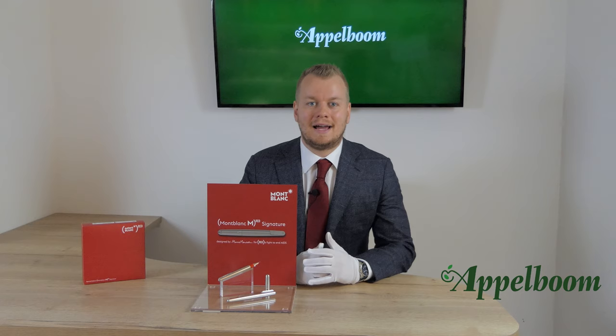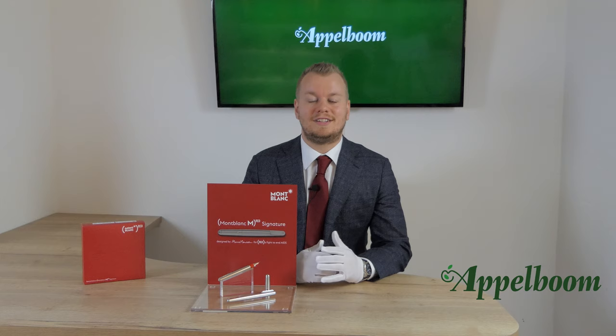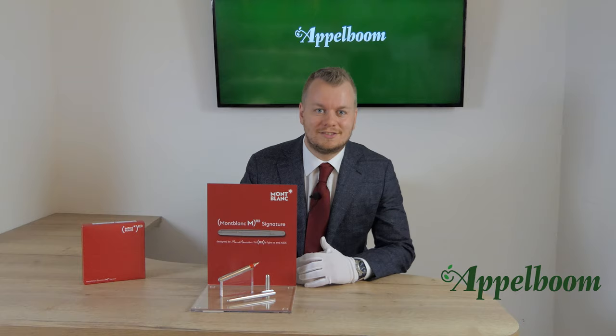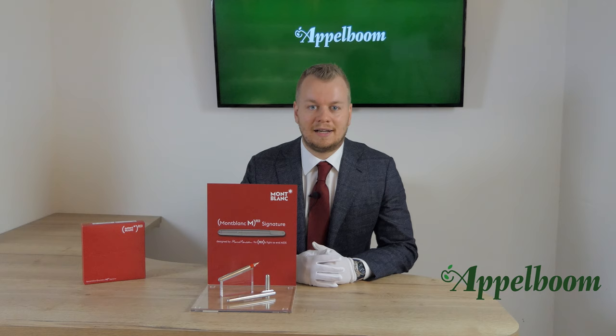Hello, welcome to a new video of your favorite Montblanc dealer. My name is Joost Appelbaum and today I would like to tell you about the fourth edition of the Montblanc M series: the Red Signature. As always, if this video helps you, leave us a like, and if you're interested in this beautiful fine writing instrument, visit our store in Laaren or order it online at Appelbaum.com.